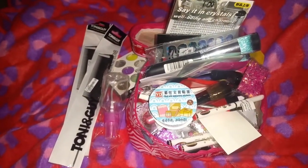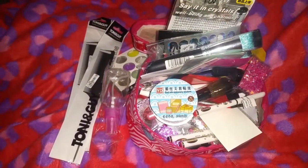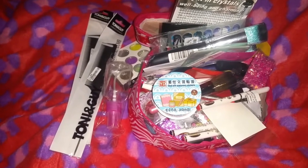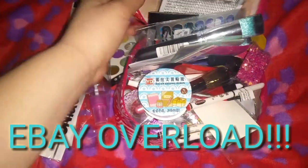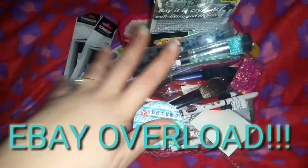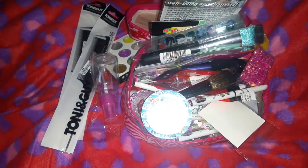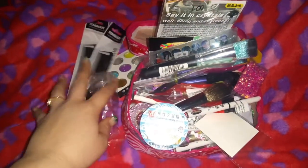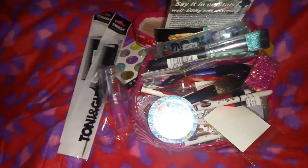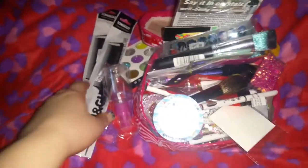Hey everybody and welcome back to my channel. I'm coming back today with another eBay haul. I was going to wait until the end of the month but as you can see this is overflowing. I just got a few more items in the mail today, so I didn't want to bother trying to shove them in here. I'm just going to pull this to the side and we're going to get started.